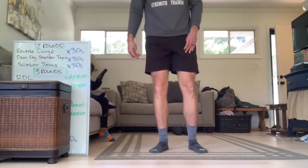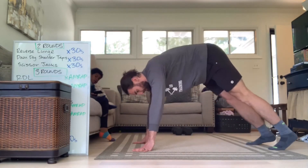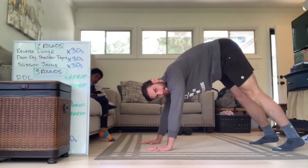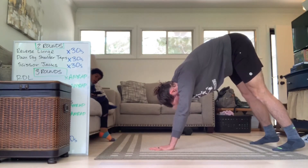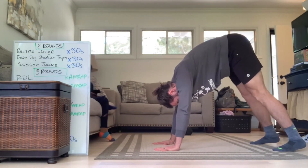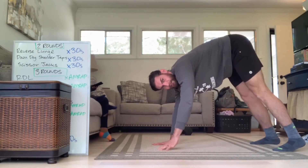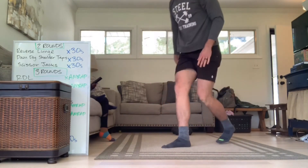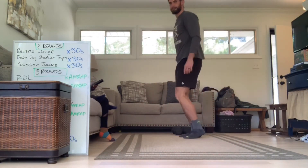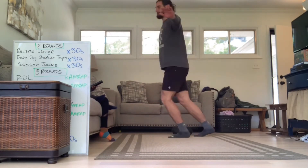Then after 30 seconds, we'll go immediately to the down dog shoulder tap. So for these, go ahead and get in the down dog position — we're going to tap back and forth. Try not to rock your hips; keep everything as still as possible beside your arms, just reaching across and tapping. Then the scissor jack requires a little bit of coordination — go back and forth with the feet and back and forth with the hands.